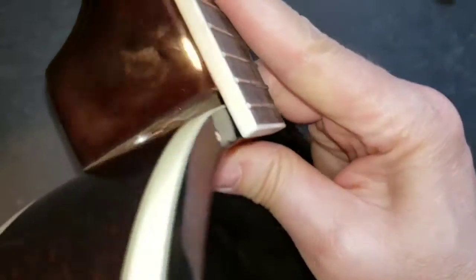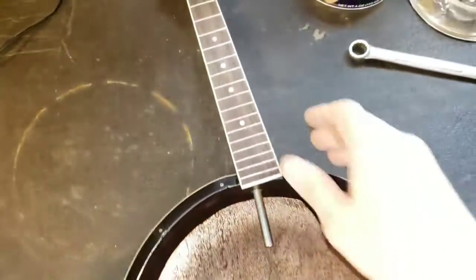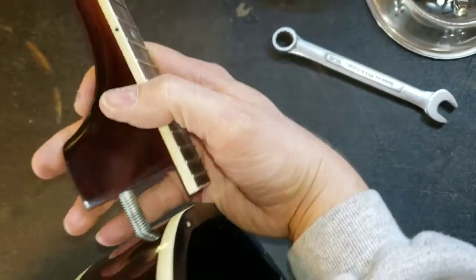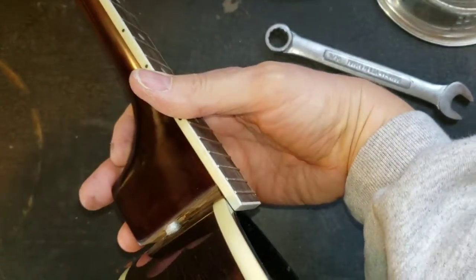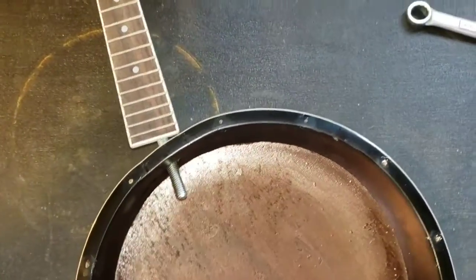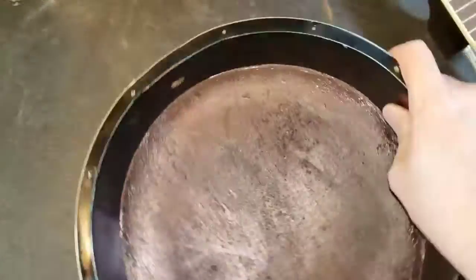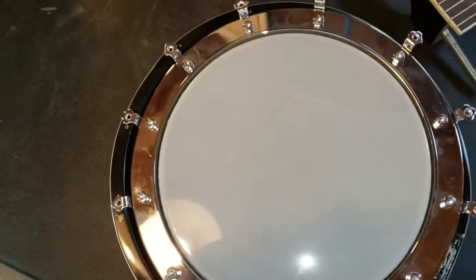If I just stuff a wedge in there — shim it — when I bring it up to tension it'll just cause the pot to crush even more. So I have to figure out a way to reinforce it from the inside while maintaining enough room for the head to fit in there.